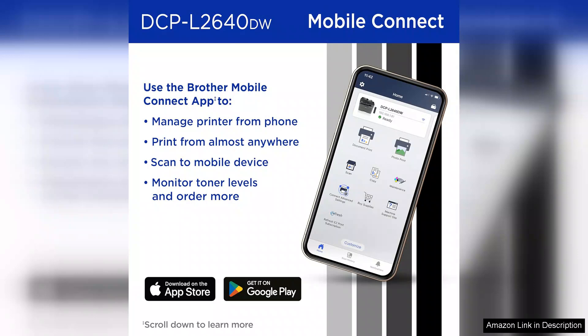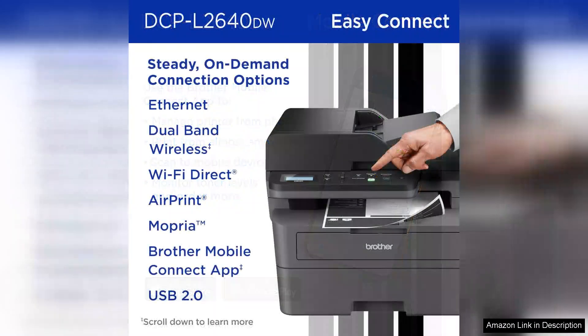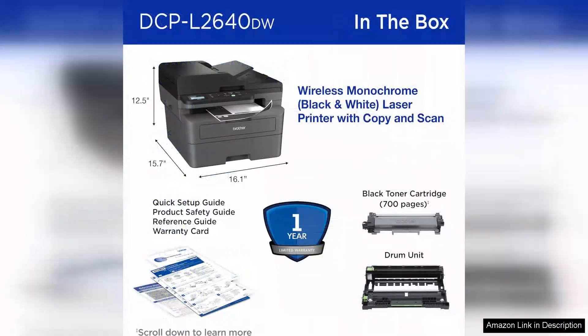The scanning and copying features are equally impressive. The flatbed scanner delivers high-quality scans, while the automatic document feeder simplifies the process of copying and scanning multiple pages at once. The inclusion of double-sided printing is a significant time-saver and contributes to reducing paper usage.